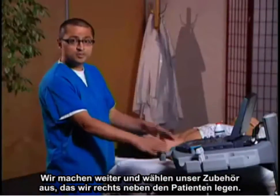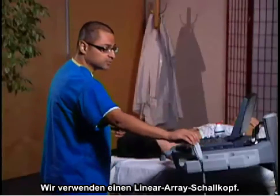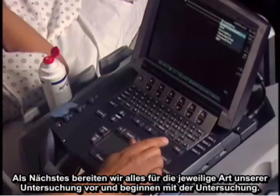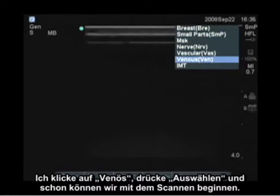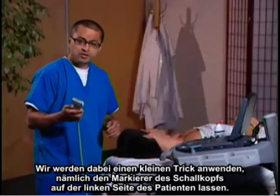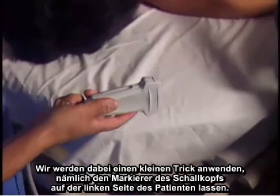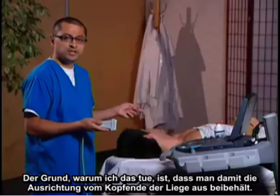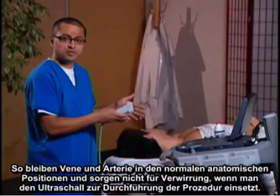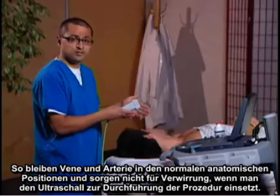We're going to choose our system, which is going to be placed just to the right of the patient. We're going to use a linear transducer. We'll set up our examination type — I'm going to hit exam, click on venous, select, and we'll be ready to start scanning. We're also going to use a little trick: put the transducer marker to the patient's left. The reason I do this is to maintain orientation from the head of the bed so the vein and the artery are in normal anatomic positions, avoiding confusion when using ultrasound for procedure guidance.